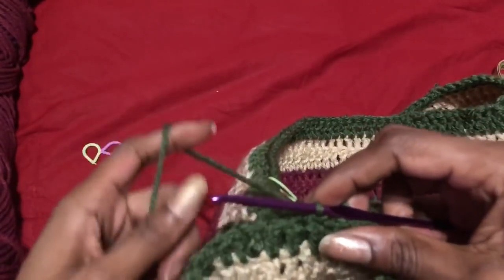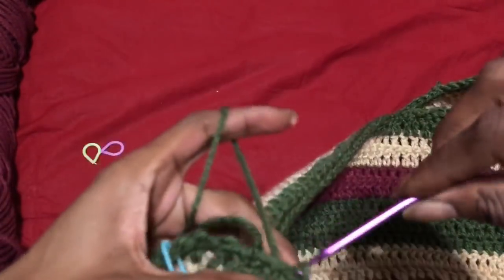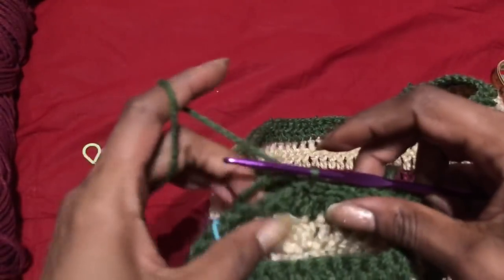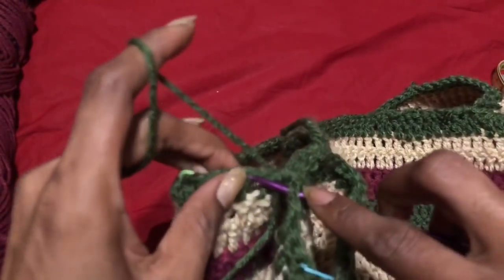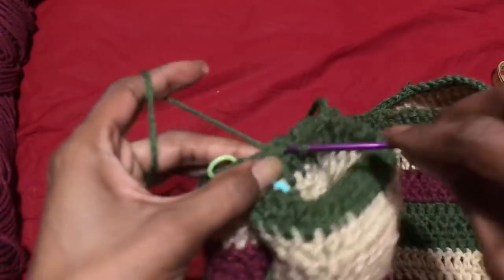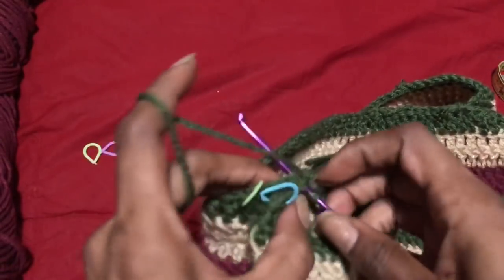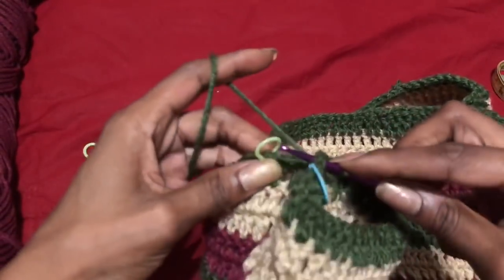Go ahead through every stitch and make sure they line up on the sleeve and the top. Do that all the way from one stitch marker to the other. This top was super easy to make — I made like three of them for my little vacation. When you get all the way to the end, cut off your yarn and end off your slip stitch row.